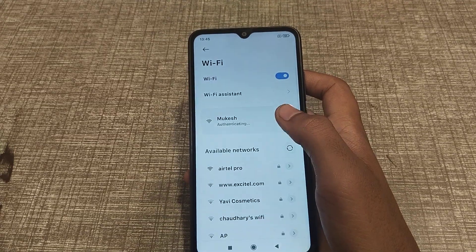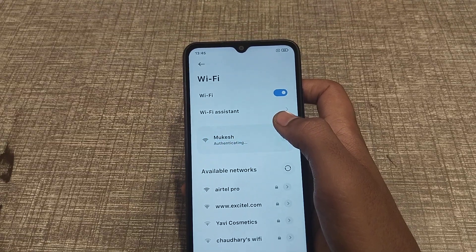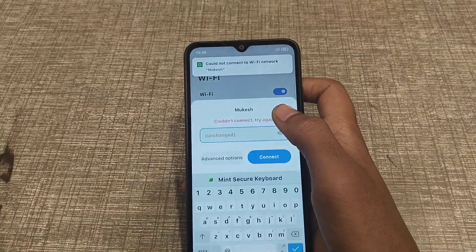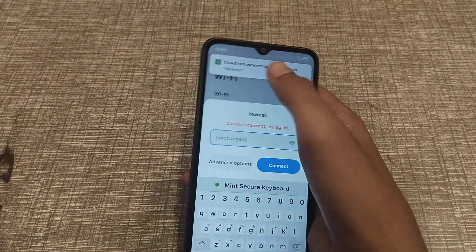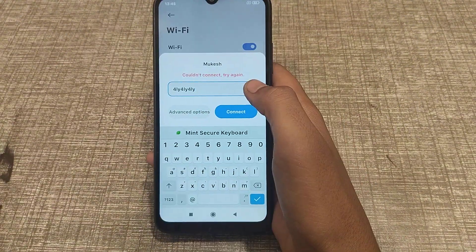And connect. Sorry, the password was wrong — let me try again. Yes, then continue.